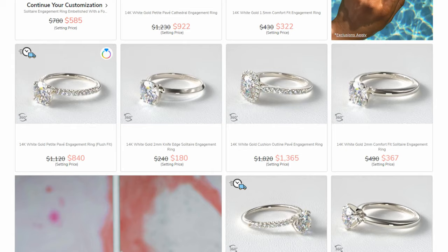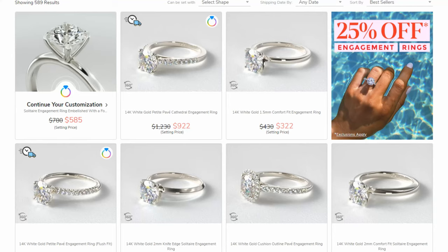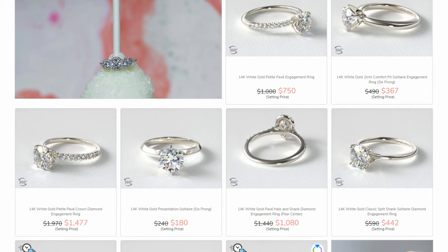If you guys want to follow along or take a look at any of the pages that I'm looking at here, I will have a link to their website down in the video description if you want to check them out.